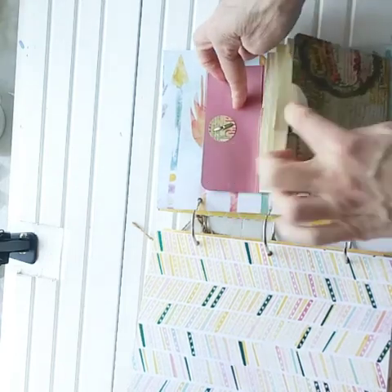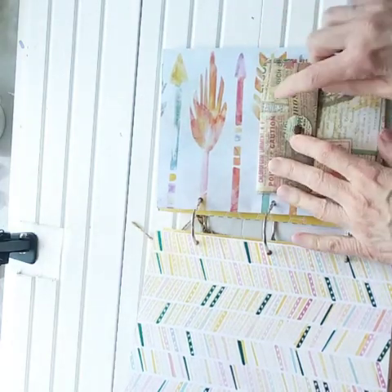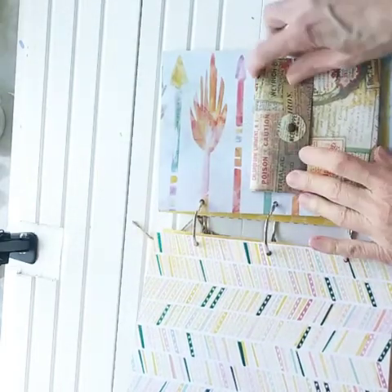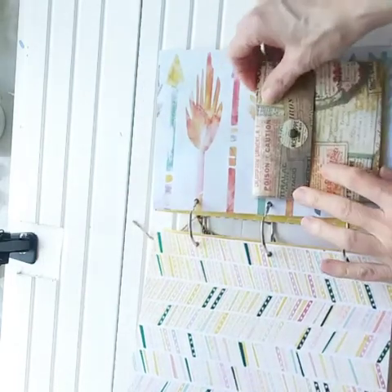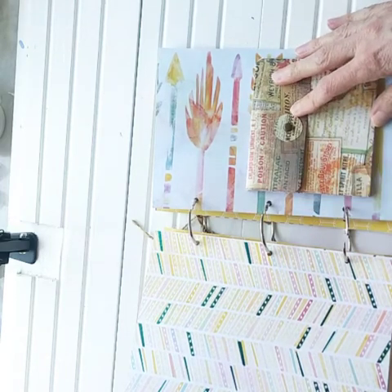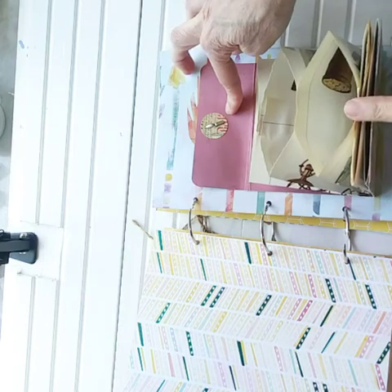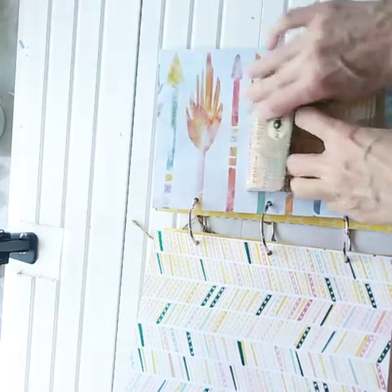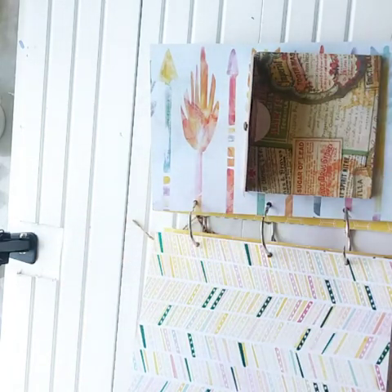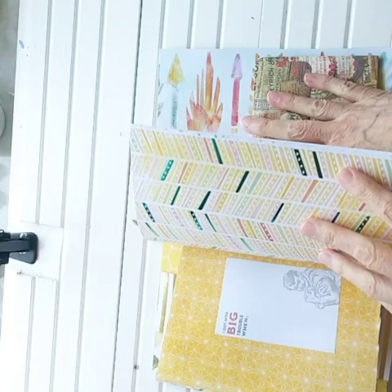One of the expandable pockets that we made — look at that, it fits perfectly here because before it was going to be too bulky for my other journal. I like it right here with these colors. It just seems like yes, I love it here. So the expandable pocket will go here — I'll link the video where we made these together. And one of my junk mail envelope pockets — we have to put one of those in here. I put one of those in every journal I do now.